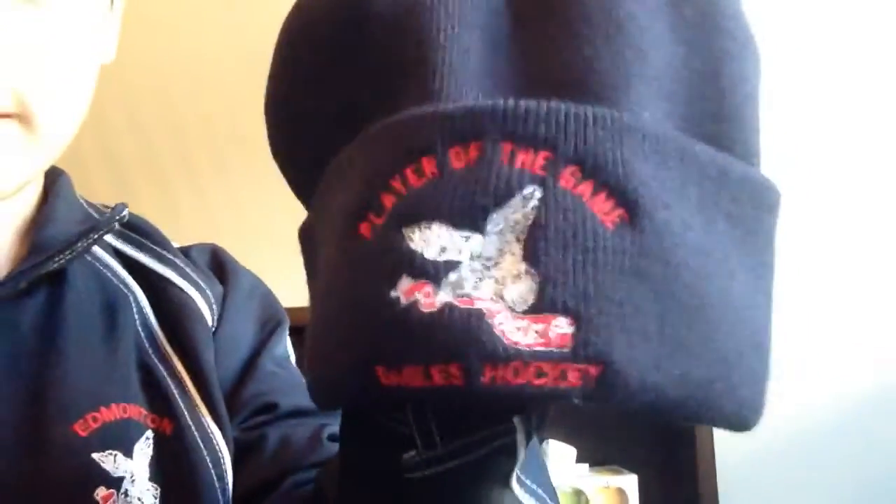Hey guys, this is a review of all my medals and hockey stuff. I got this yesterday — I was player of the game. It's an Eagles hat; we were having an Eagles tournament. My hair is all messed up, so don't mind that. We lined up after the game ended, we won 3-1, and they called me over and said I did really good and gave me this hat. I was the player of the game for my team.